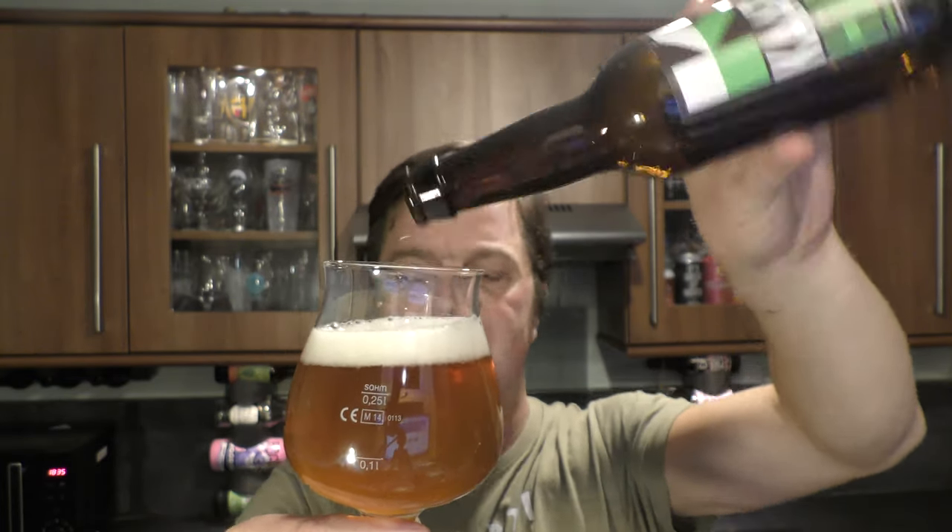A lot of the flavour from the Saison actually comes from the yeast, so it's very important you give that bottle a bit of a whirl and dump it into the beer. You don't have to — I like to.